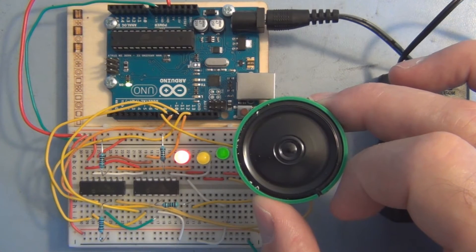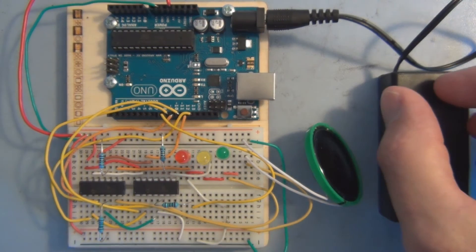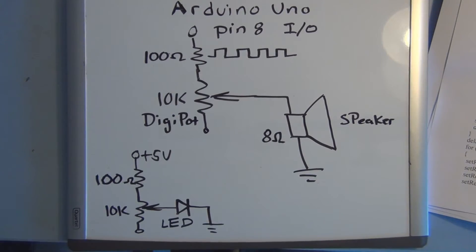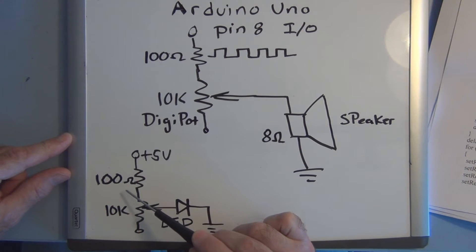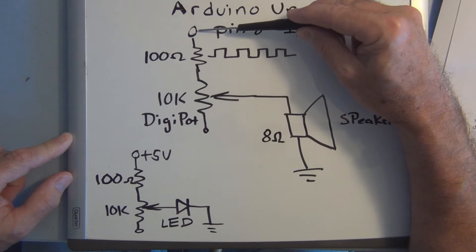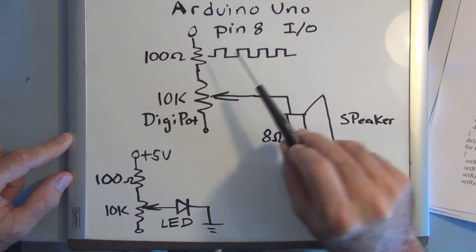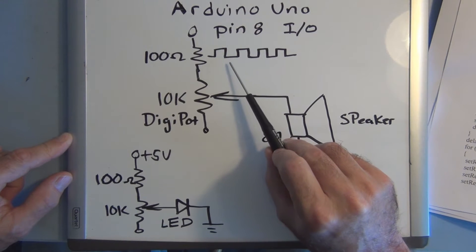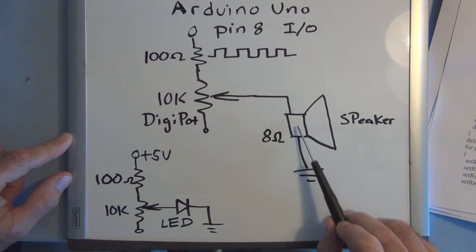There it just dropped down to 100 hertz again. Let's take a look at the circuit and the sketch — there are only a couple of changes. For the fourth DigiPot, instead of 5 volts through a 100 ohm current-limiting resistor attached to the DigiPot with the wiper blade connected to the anode of the LED, we now have pin 8 from the Arduino driving a square wave through the same 100 ohm resistor into the fourth DigiPot, with the wiper arm attached to the 8 ohm speaker.